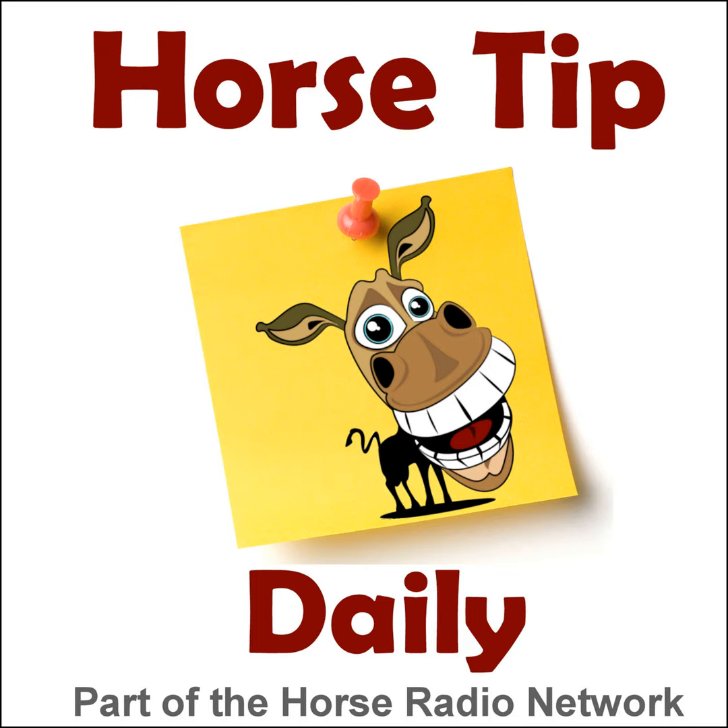The Horse Radio Network and the Horse Radio Network hosts are not responsible for statements made by guests on the Horse Tip Daily. Please use your own judgment when listening to the tips on this show.